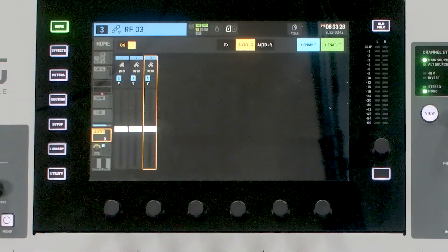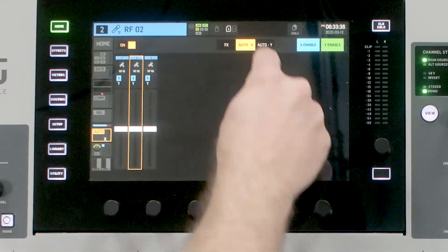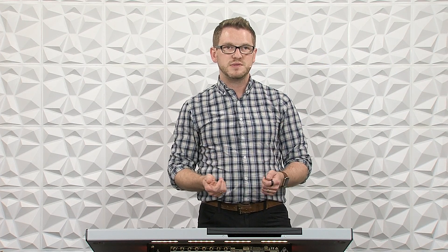If I was wanting to have one of these microphones on Y, I would just select it and change it to Auto Y. This is helpful if you have, say, two crowd microphones going through the crowd for Q&A, and then the rest of the panel up on stage. I would typically use one automixer for those two audience microphones and another automixer for the stage microphones. So I'd set the Q&A mics on Y and the panel on X.